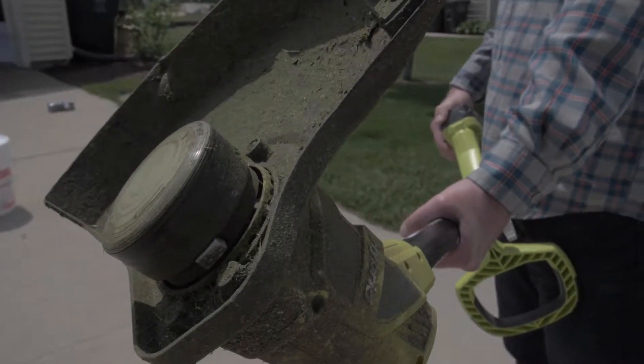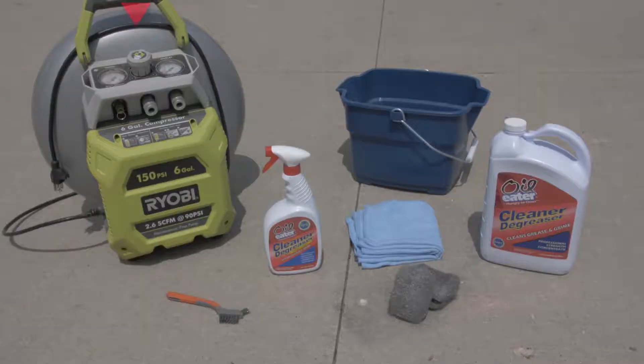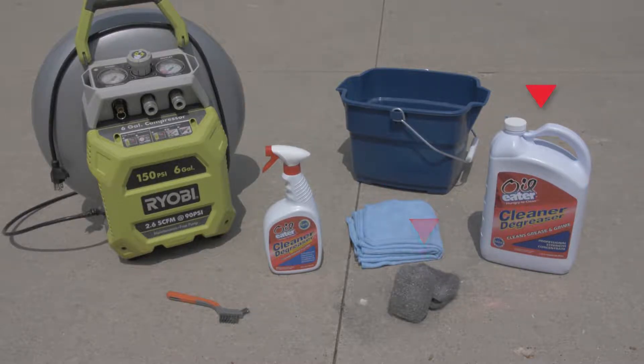For power tools, here's what you'll need to get the job done: compressed air, clean rags and old towels, a bucket, some steel wool, and Oil Eater Cleaner Degreaser.